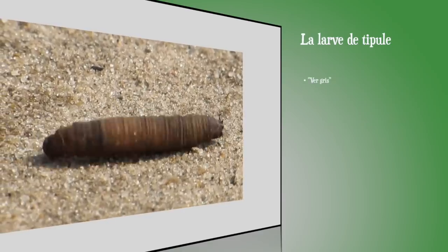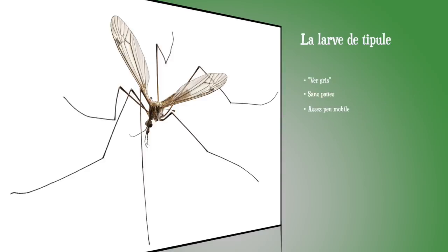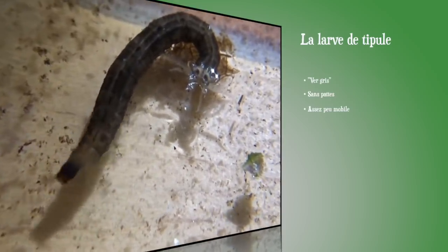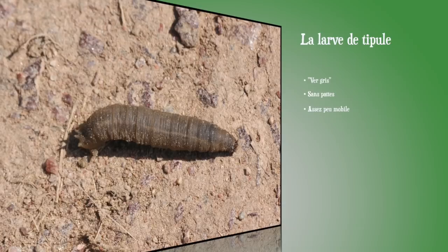Il y a encore un autre vers gris : la larve de tipule — ces grands moustiques qu'on appelle parfois les cousins. La larve vit dans le sol ; elle est apode, c'est-à-dire sans pattes, et capable de s'allonger très fort ou de se rétracter au point qu'on ne voit quasiment plus sa tête. Cette larve peut causer des dégâts en s'attaquant aux racines de très jeunes plants ou de semis, qui vont se coucher. Néanmoins, c'est une larve qui pose assez peu de problèmes au potager en comparaison à d'autres espèces qui s'attaquent aux graminées et gazons.